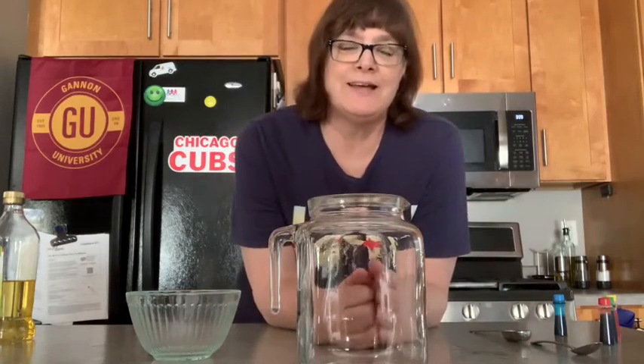Hi friends! Welcome back. Remember last week when we did that science experiment where the heat made the balloon rise?